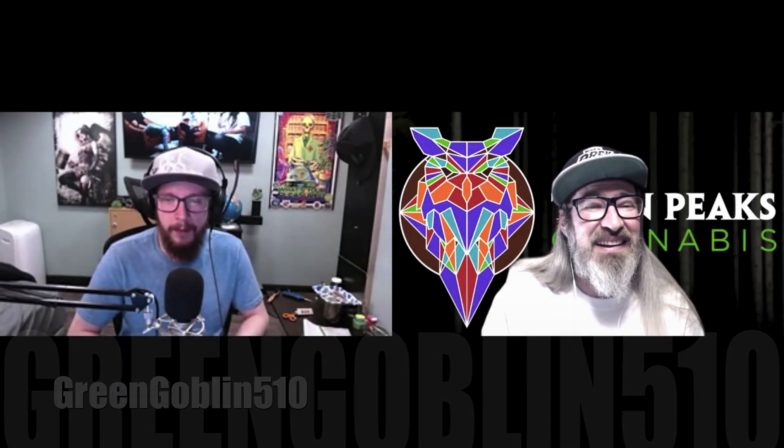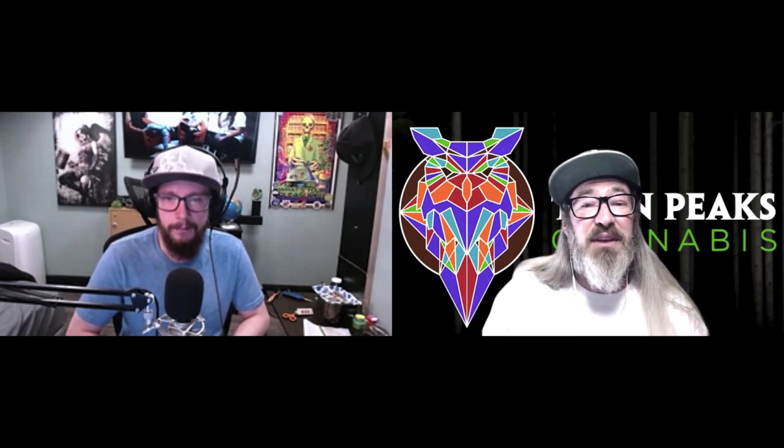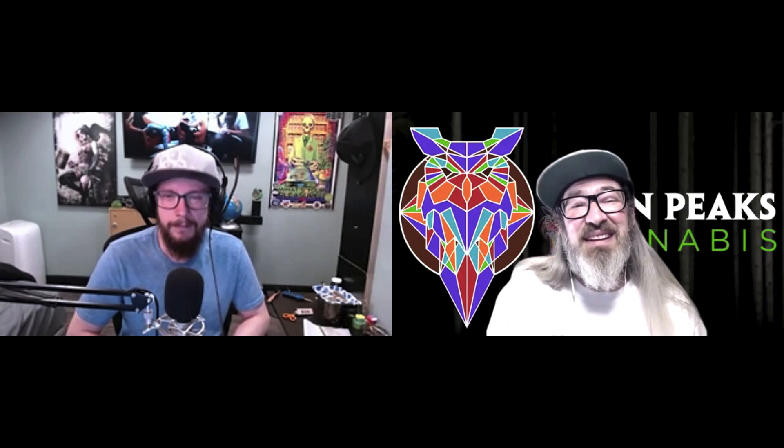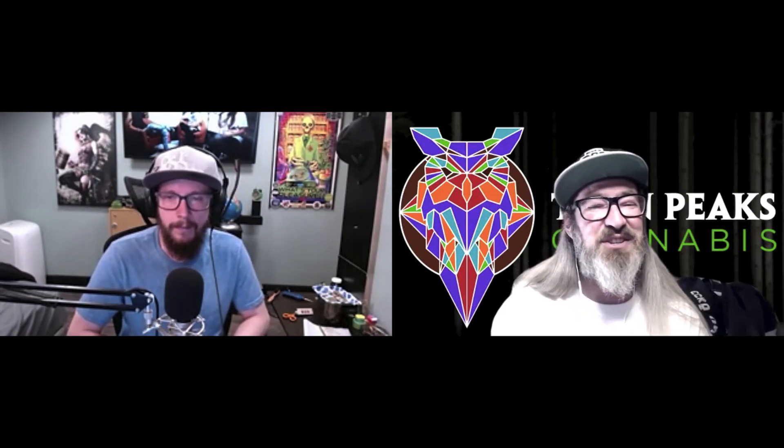I'm doing great. Excited to be here. Just got done in the garden myself. I wanted to get to something that is important to everybody growing, especially new growers — something that they need to know. I already kind of know what you're going to talk about, but let's let you tell everybody: what is your just one thing you think all new growers should know?